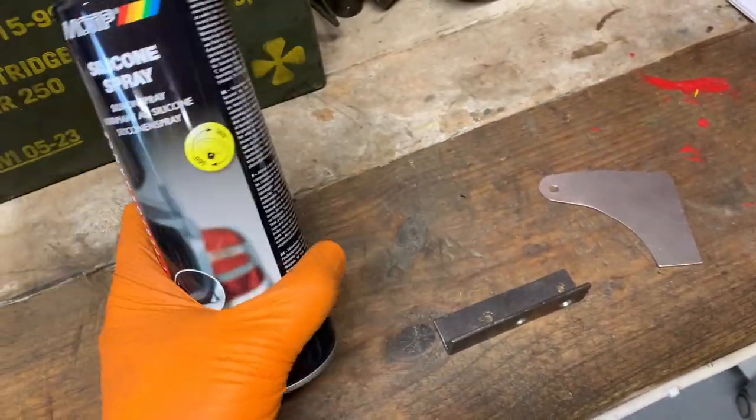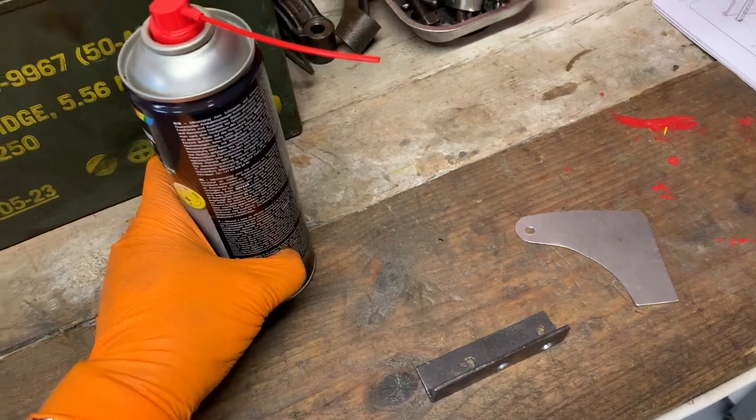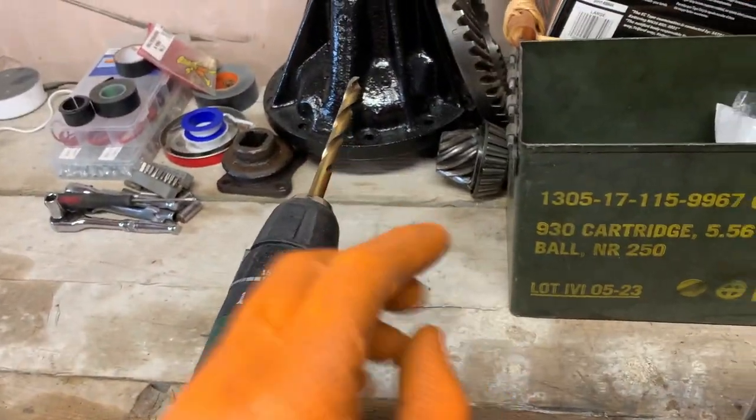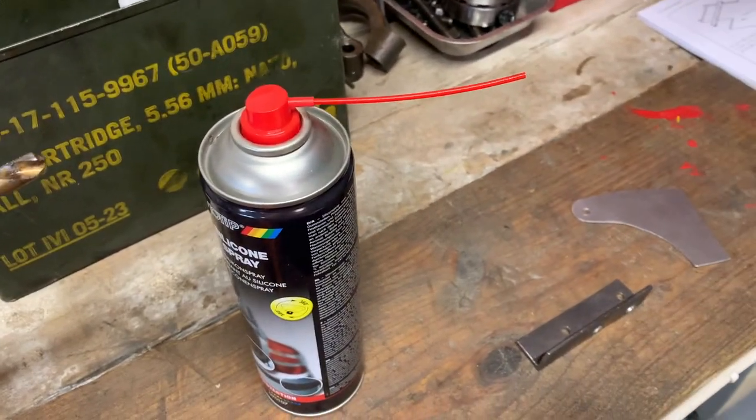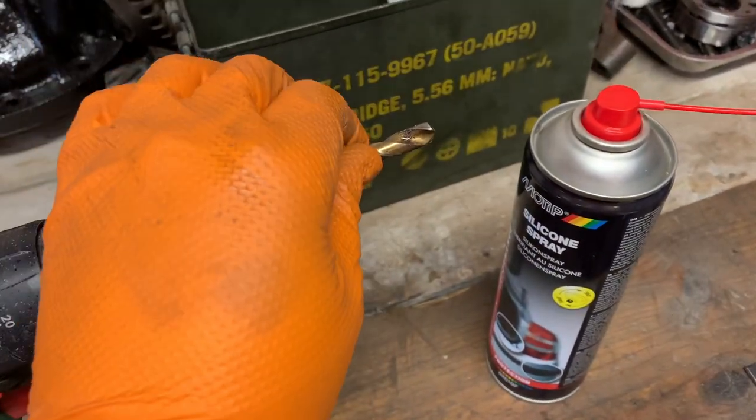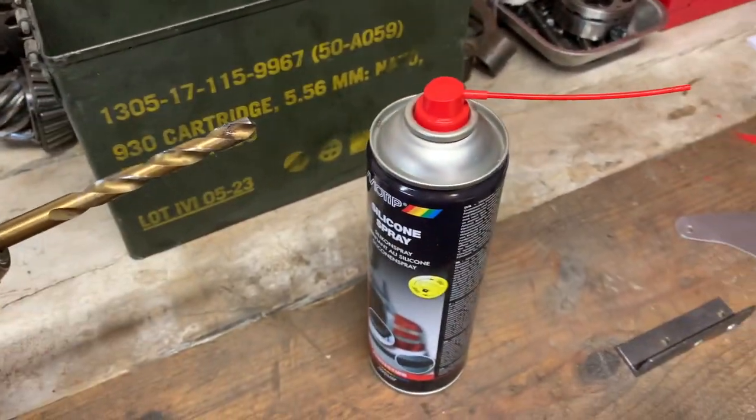I've been using a bit of silicon spray — a WD-40 type lubricant — when drilling through steel. I really think it helps and probably keeps my drill bits sharper too, though I probably need to invest in a new set soon. Let's get this welded.